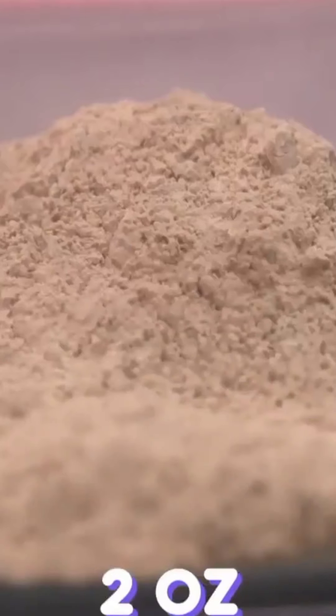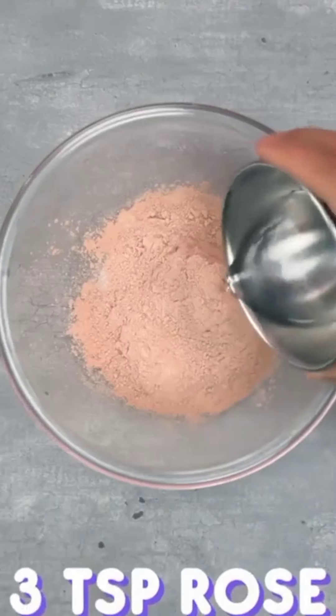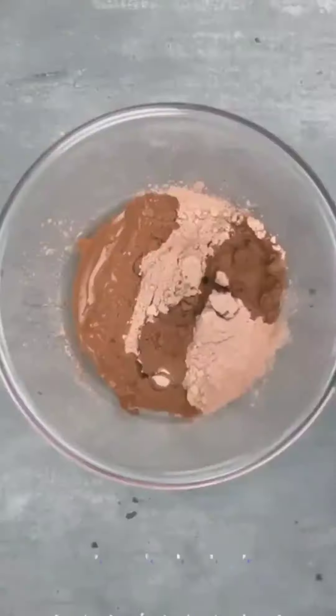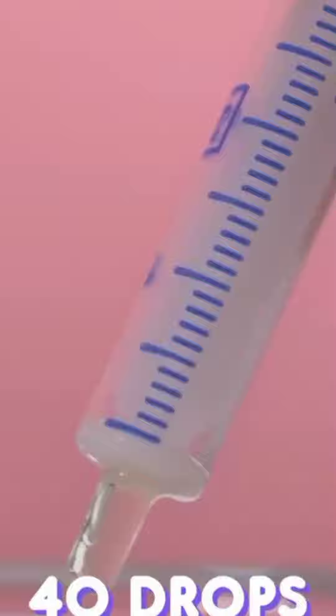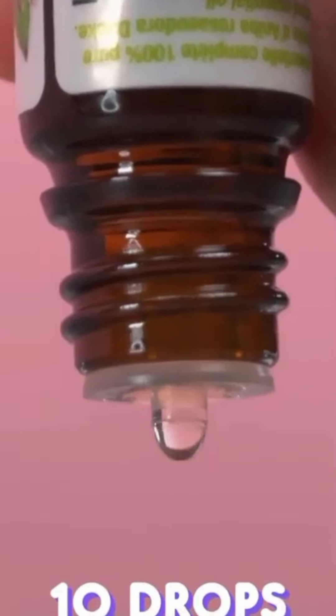Did you even have a spa day if you don't do a face mask? In a bowl, add 2 ounces of wheat clay, 3 teaspoons of rose hydrosol, 2 tablespoons of distilled water, 40 drops of bark oil, and 10 drops of rosewood oil. Mix the ingredients together well.